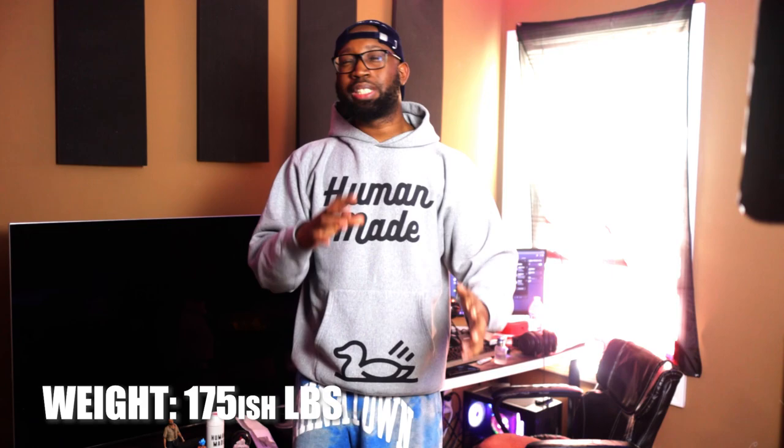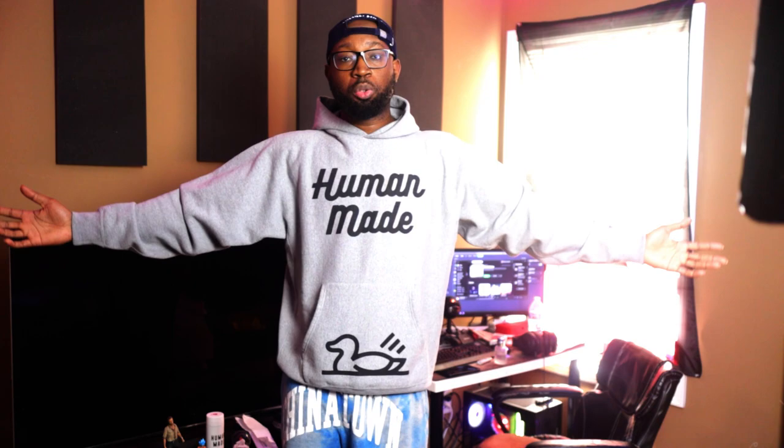I normally wear 2XL, but anyway, before we get into it I'm going to give you a little background on me — meaning what sizes I normally go with. Normally with a standard American brand like Chinatown Market or Supreme, I go with a large because it fits me perfectly, right in the sweet spot. I'm 6'3", probably 175–180 pounds. This is just to let you all know my size, because you may be the same size or similar, so you get a better idea on how to pick t-shirt sizes with Human Made.